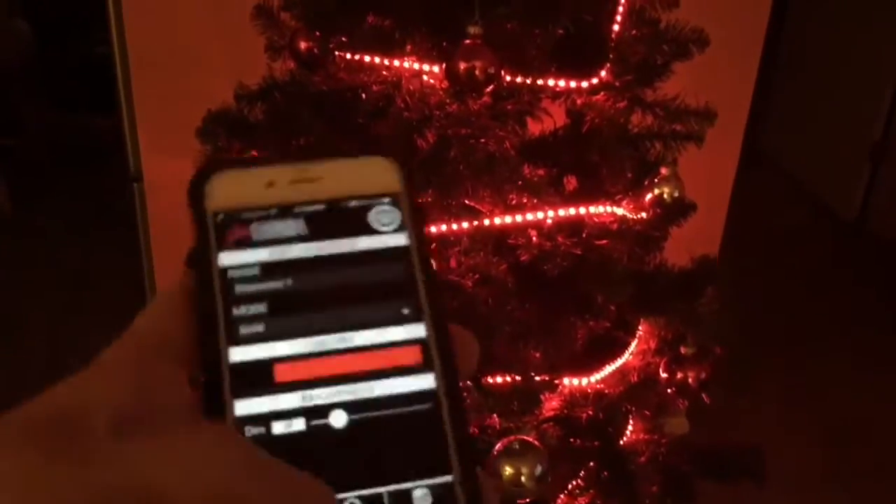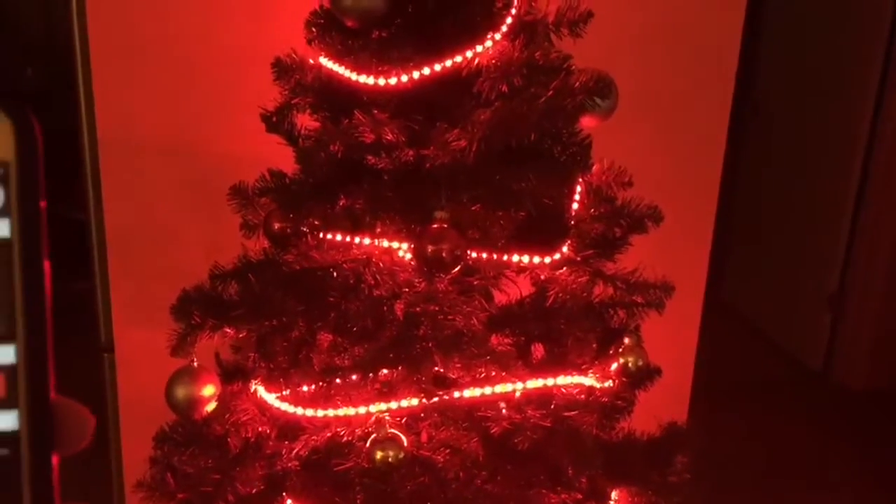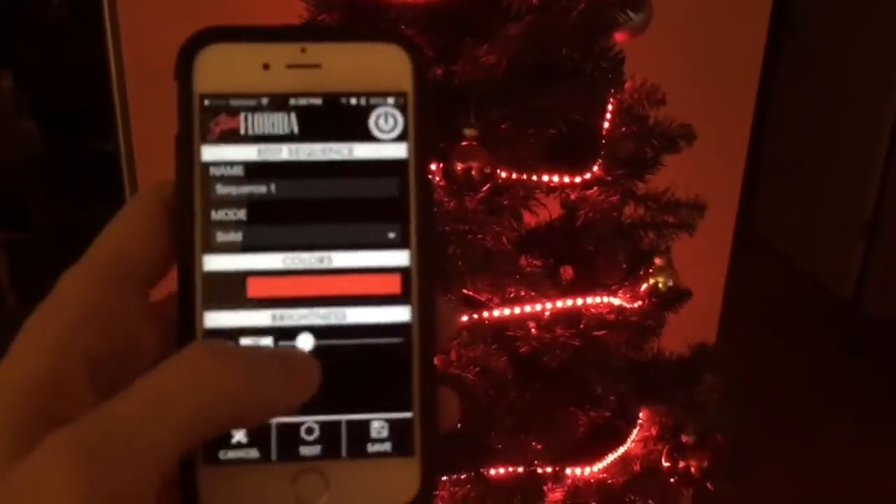Now on the lights itself, you can change the brightness. See how bright that got? That's just with the touch of the app.